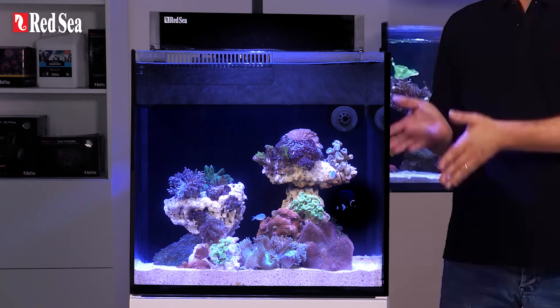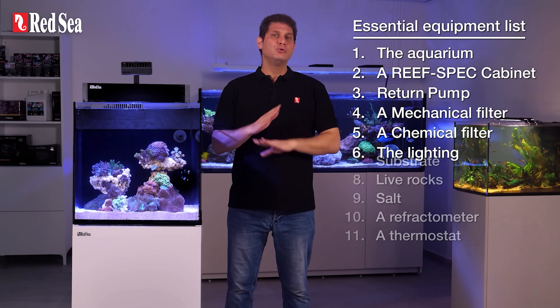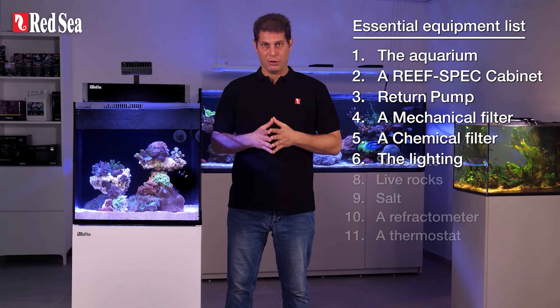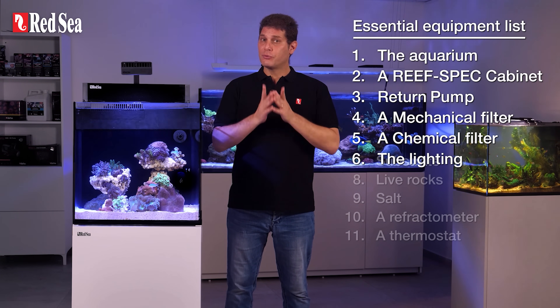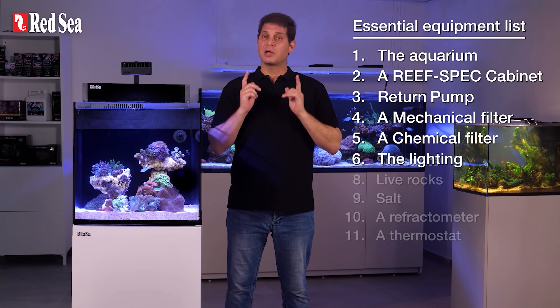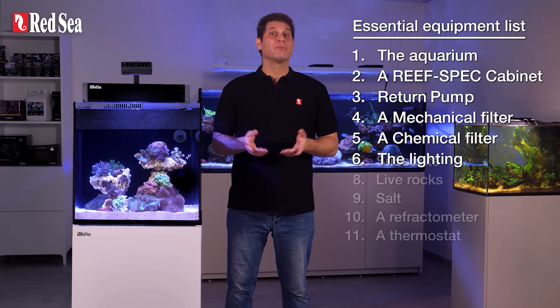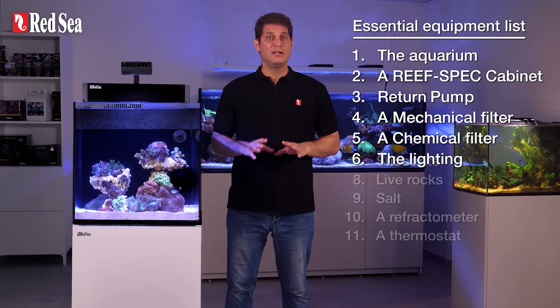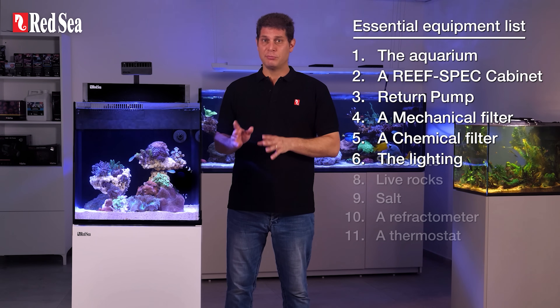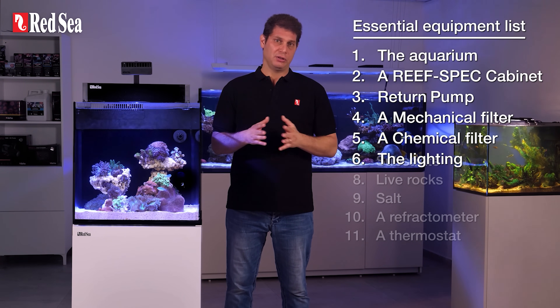Now, if you start out with the Max Nano Peninsula, it will already include everything we've talked about so far. But whether you go with an all-in-one system or configure it yourself, choose recognizable brands and always read the user reviews. It's better to go with second-hand gear in good shape from a respectable manufacturer than a brand new piece of equipment you know little about.